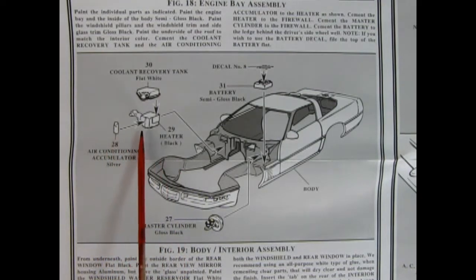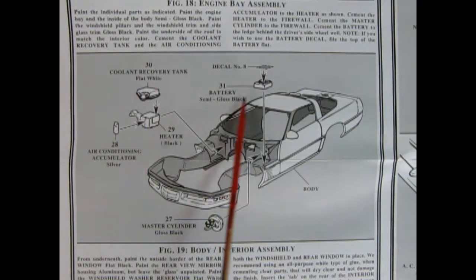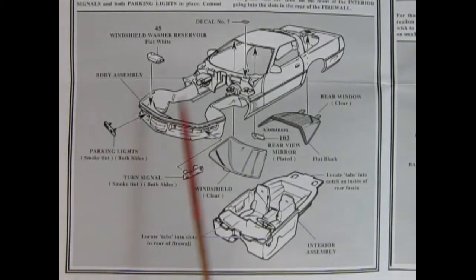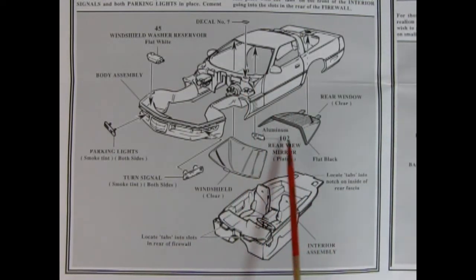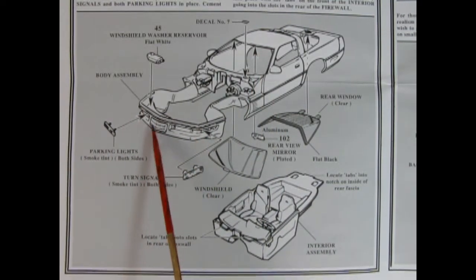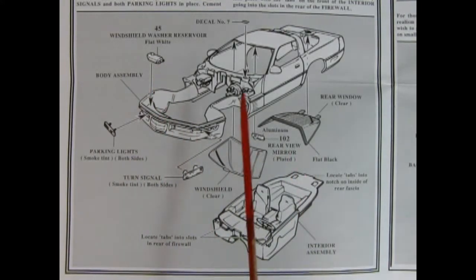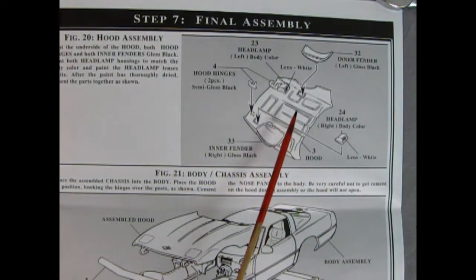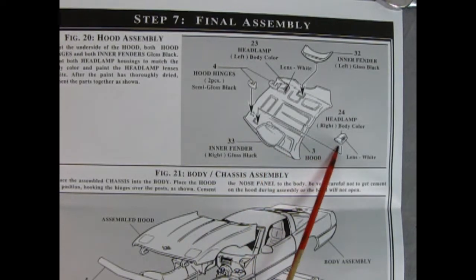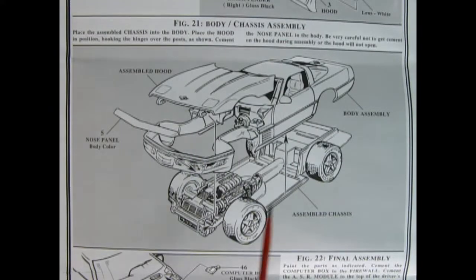Here we have the engine bay assembly — the air conditioning unit, heater, recovery tank, battery and decal, and master cylinder all going together. Our next panel shows our body and interior assembly: windows going in place, the rear view mirror, interior assembly being popped up from the bottom, turn signals gluing into the front bumper, a windshield washer reservoir, and more under-hood decals. We also have clips for the hinges, inner wheel fenders, and our headlamps being glued into place.